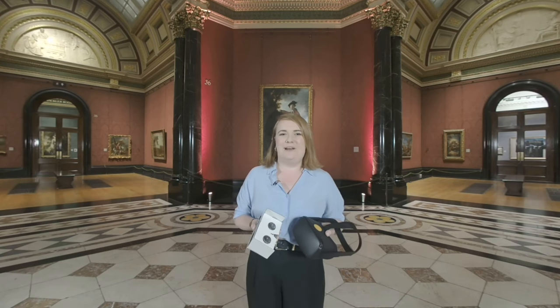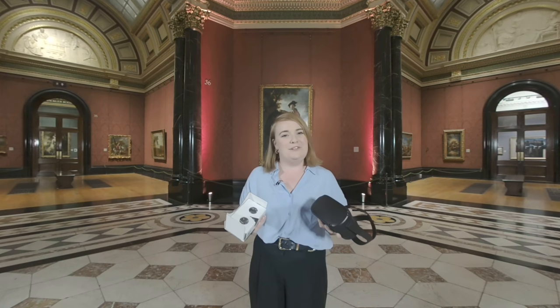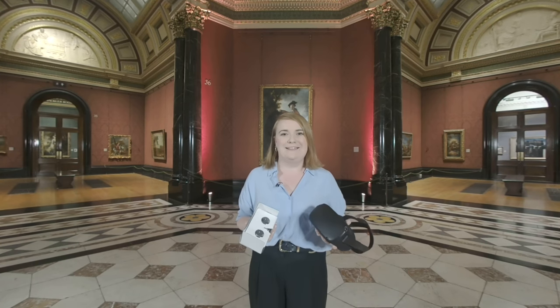Welcome to the National Gallery in VR180. You can watch this using a VR headset or a cardboard, but if you don't have either, don't worry. If you're on mobile, you can move your phone around, or if you're on desktop, click around to see more of this incredible space. Enjoy.